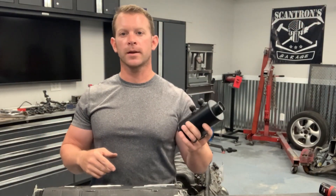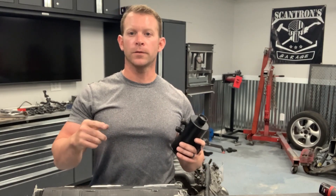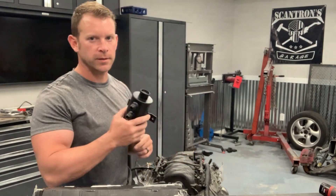I'm going to leave a link in the description below for the product information as well as a discount code for 10% off by entering code SCANTRON. So let's get this thing put on.